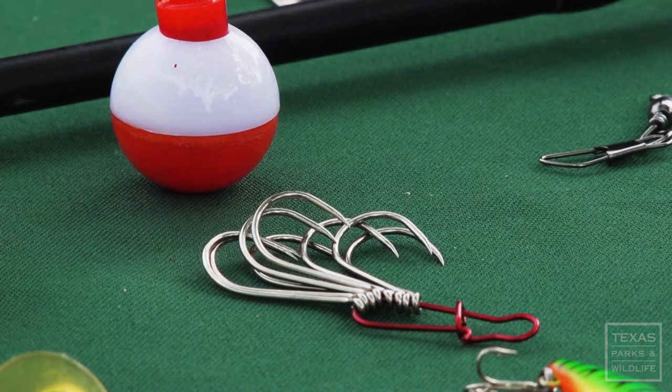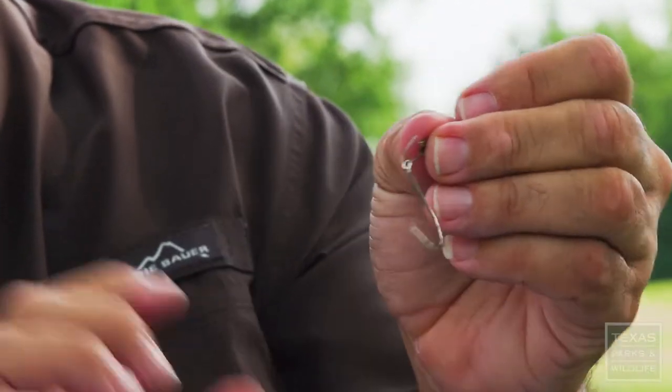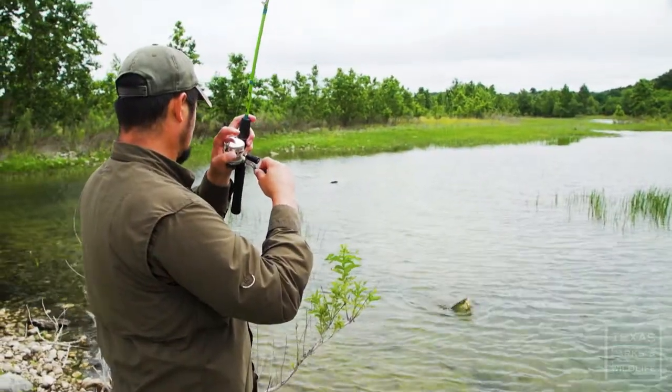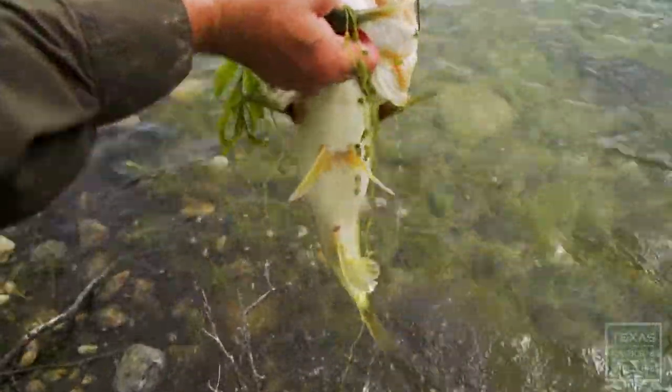Something that we really encourage is barbless hooks. These barbless hooks are really great, and as long as you keep pressure on that line, you don't have to worry about that fish getting off as long as that line is tight. As far as safety is concerned, this hook is easy to remove from a fish as well as from a human being.